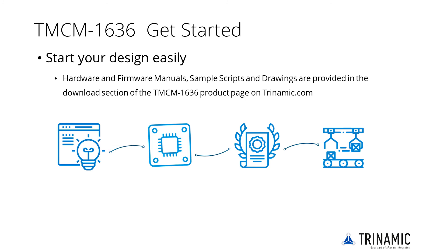All you need to get started is a power supply and the dynamics-free and easy-to-use TMCL IDE. This graphical user interface allows quick setup and supports the use of commands in direct mode, monitors real-time behavior visualized in graphs and logs, and stores data.